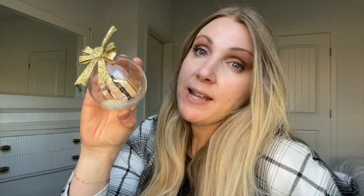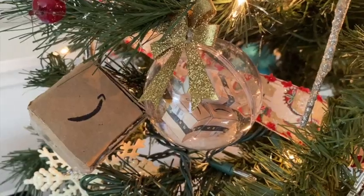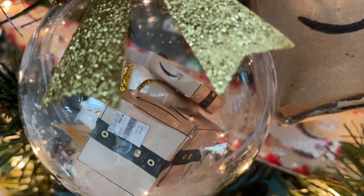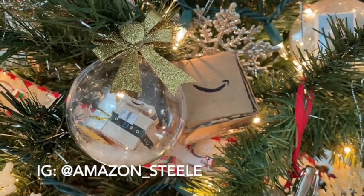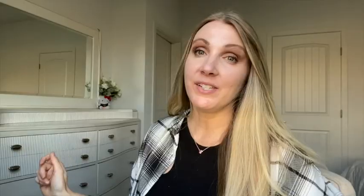It is so cute — I absolutely love this, I'm probably just going to stare at this for the rest of the day. If you don't want to do all this, they do sell ornaments very similar to this on Etsy. Let me know what you think of this year's ornament and if you're going to make one of these. If you do, make sure you tag me on Instagram at amazonsteel. Thanks for hanging out with me — please like, subscribe, and comment, and I will see you tomorrow. Bye!